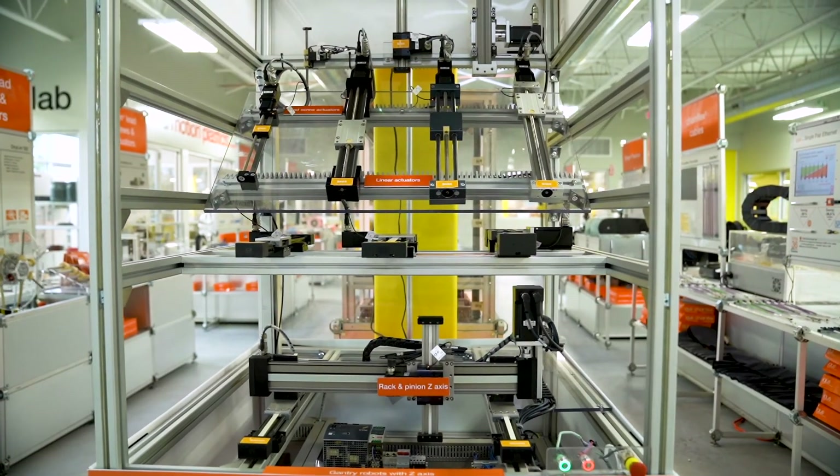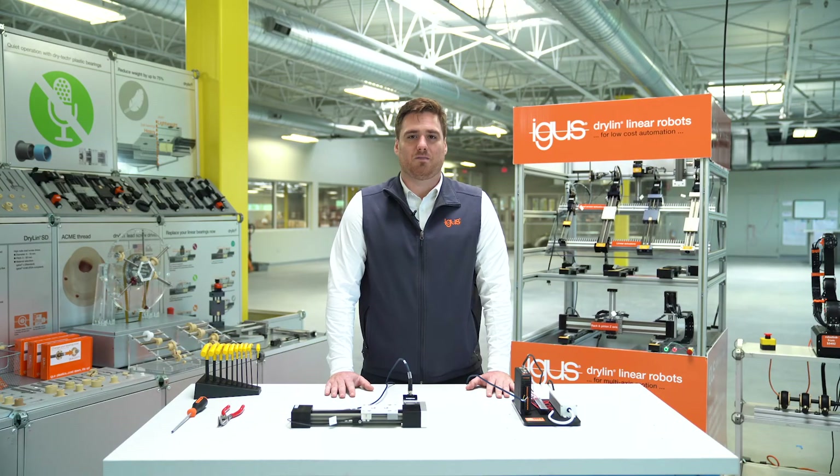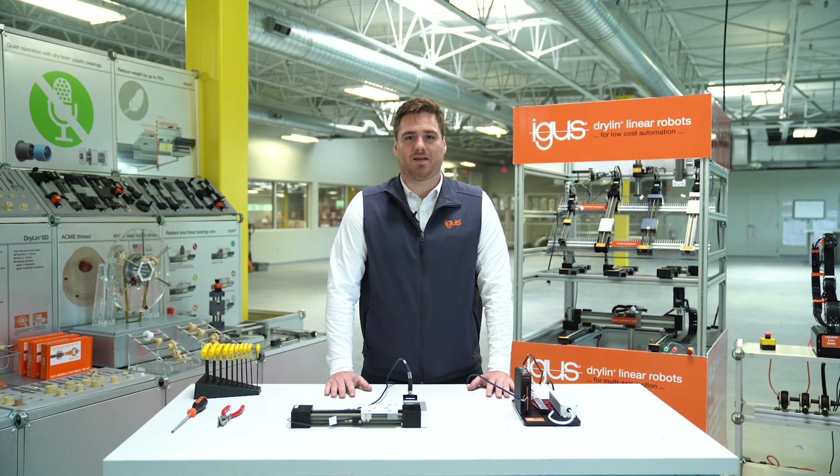For more information and to see an unboxing of the Aegis D1, please click the links in the description below. We've also included a link to the operation manual. That's all for today. Thanks for watching.